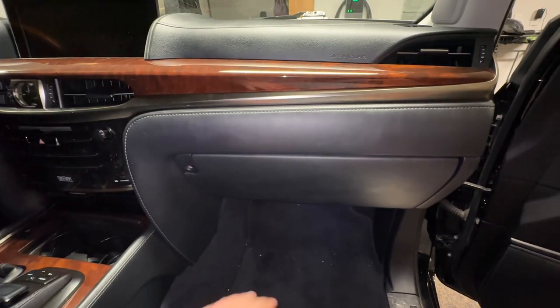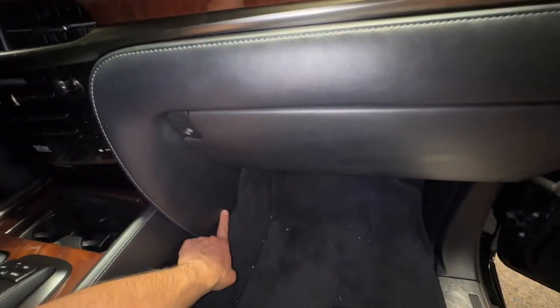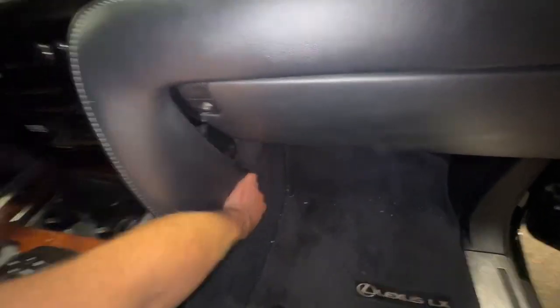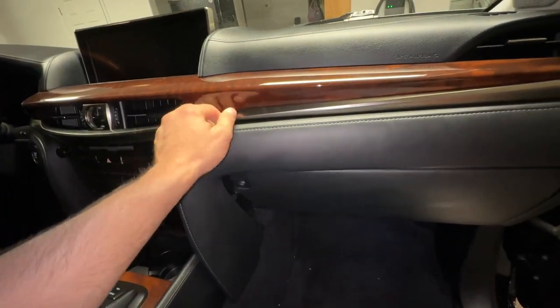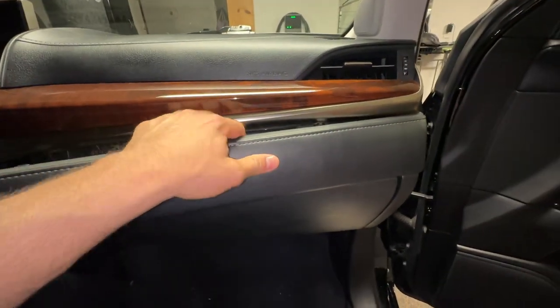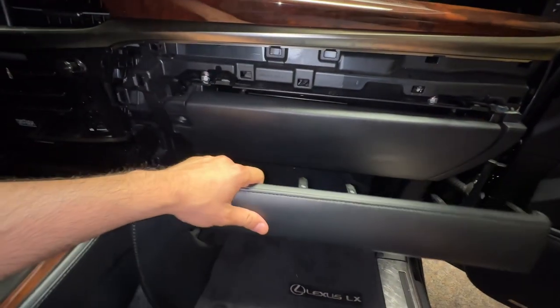First thing you want to do is take off this piece right here — it's just held on by clips. Grab it at the end, pull it back, then gently pry out here all along the edge. There we go — put this aside.